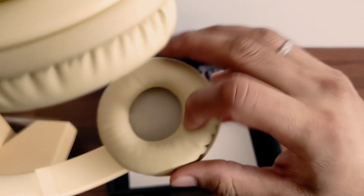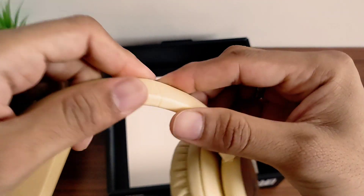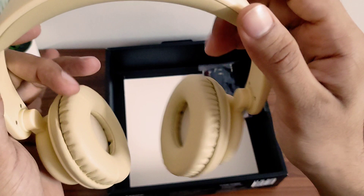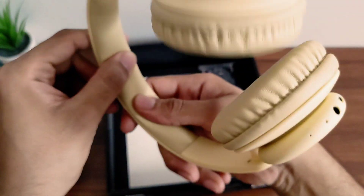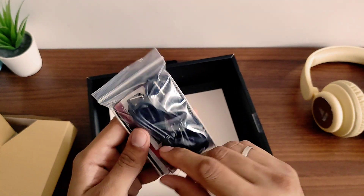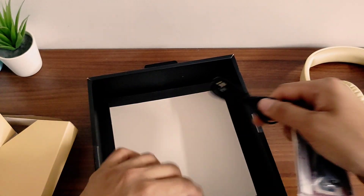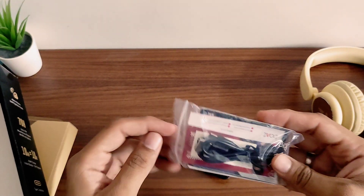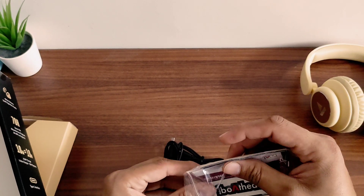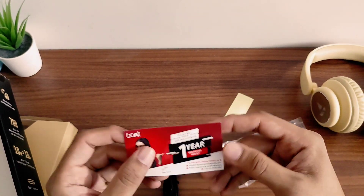Inside there is a cloth present and it is extendable. The plastic quality is a little bit cheap, but you can't complain at an MRP of 2000 with a 70-hour battery. There is a soft cushion available. In the box there is a small Aux cable and a Type-C cable. There is also a sticker — 'I am a boat head' — for some branding. And there is a one-year manufacturer warranty card.